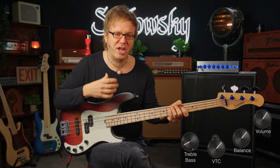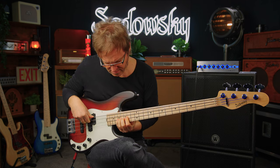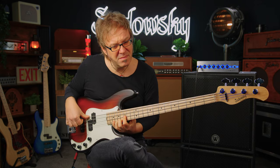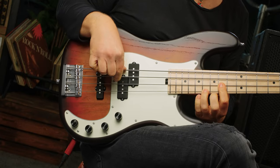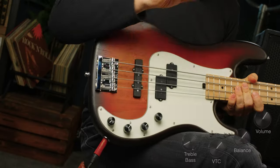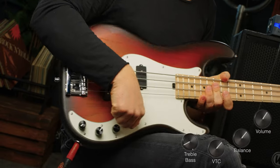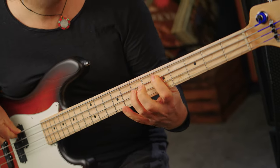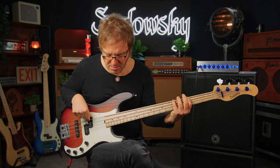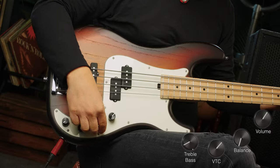I have both pickups on, VTC is pulled because I'm in passive mode, and it's full up — so this is the basic sound of the bass. Check out this amazing evenness. Now I'm in active mode — both pickups on, VTC is full up, treble is at about 20% and bass is at 10%.